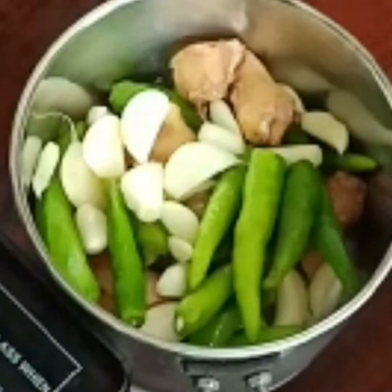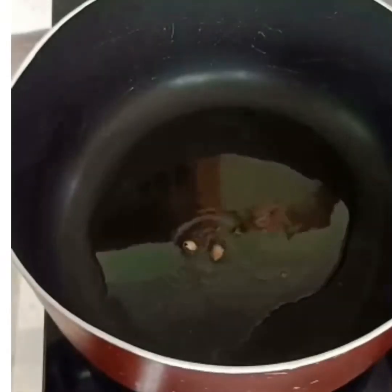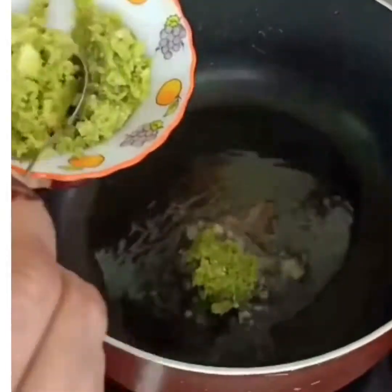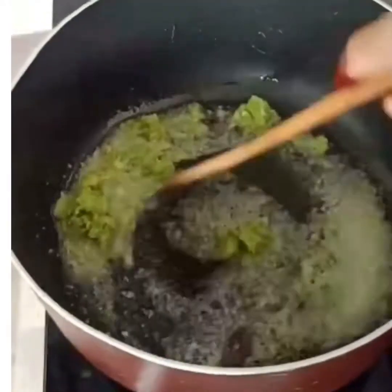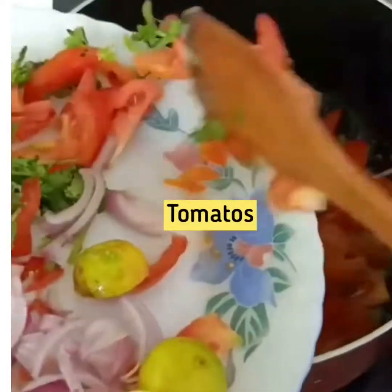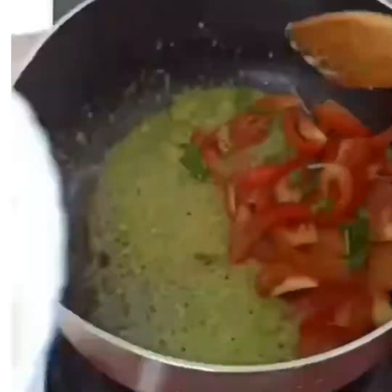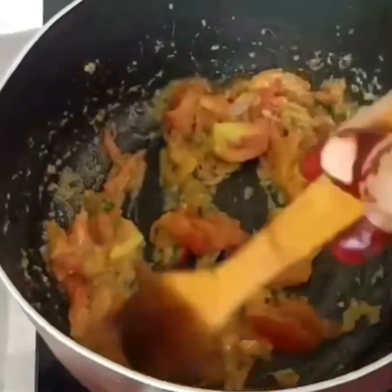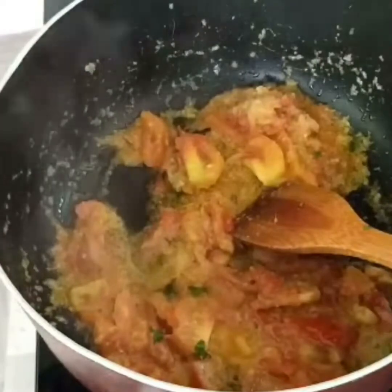I am going to put a pan in the pan, put some tango and basil in the pan. I will put some oil in the pan. Now we have to break this down. We have to cut this down from the top.